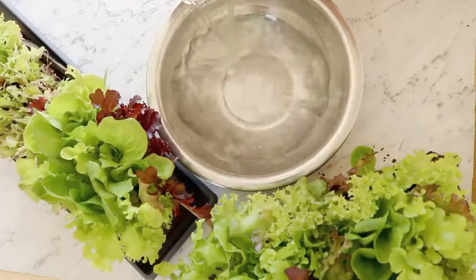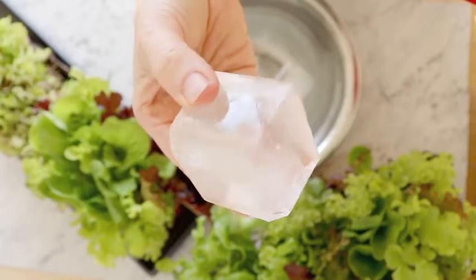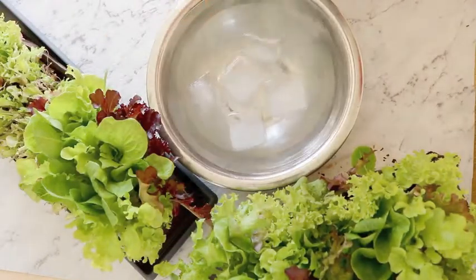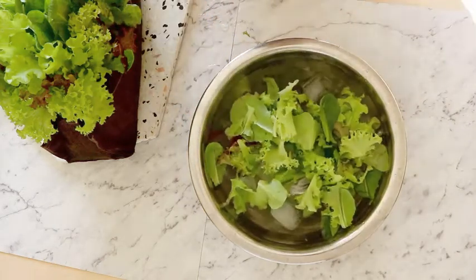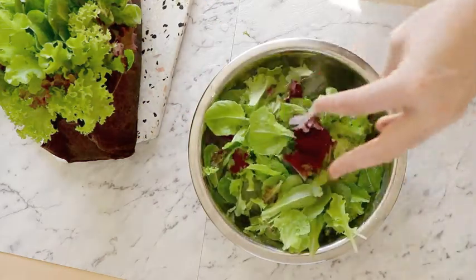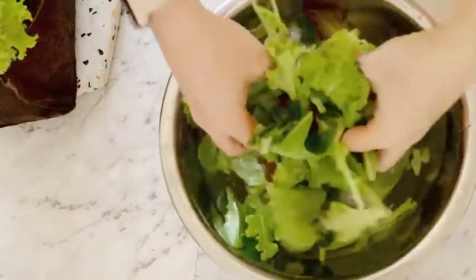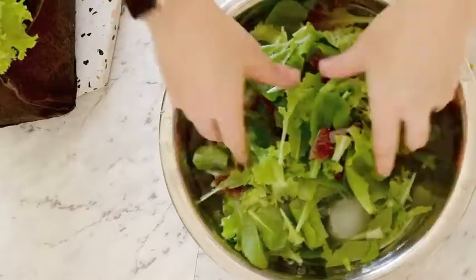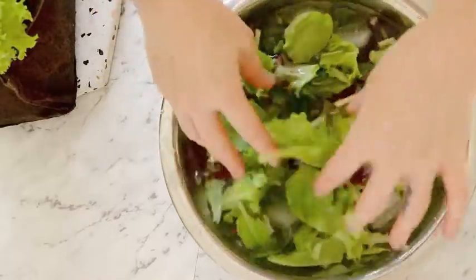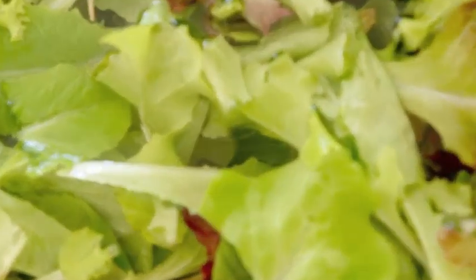Fill a bowl with water and then put some ice cubes in. I've got big ice cubes but you could use lots of little ones, as long as you get the water really cold and icy. What that does is it helps to plump up the lettuce and make it crunchy. Now I just leave that for an hour or even two hours.